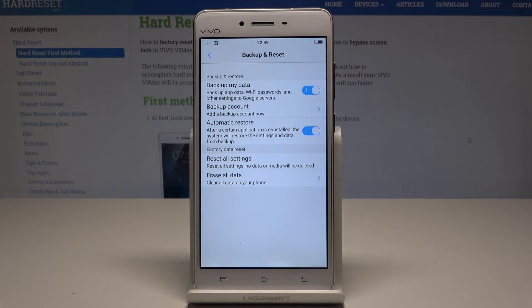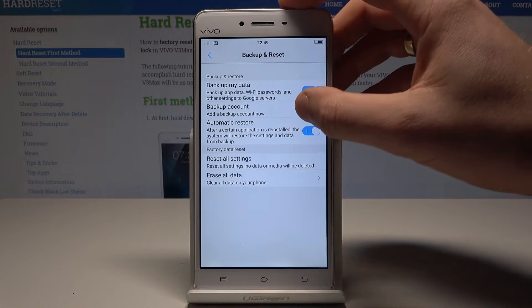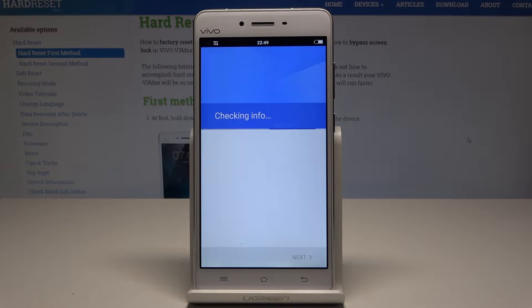Now let's tap on backup account. You need to add some backup account, so it's also important to have internet access right now.